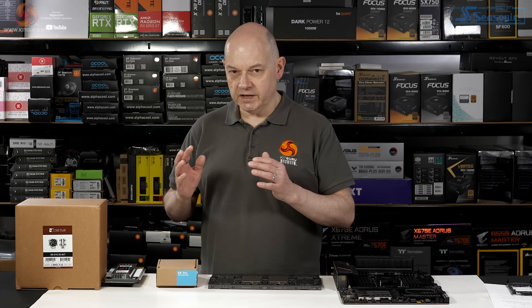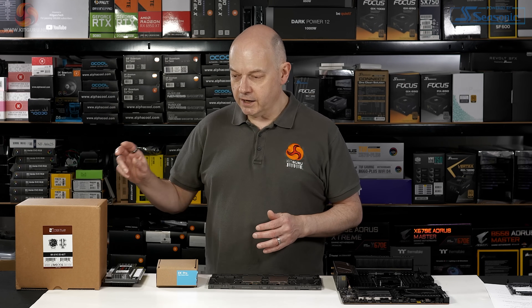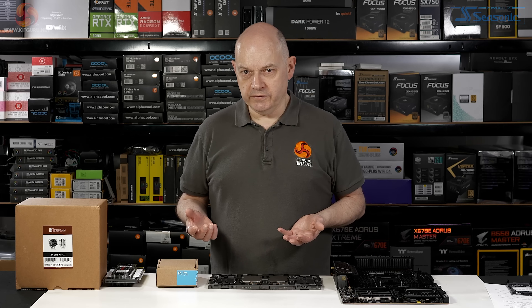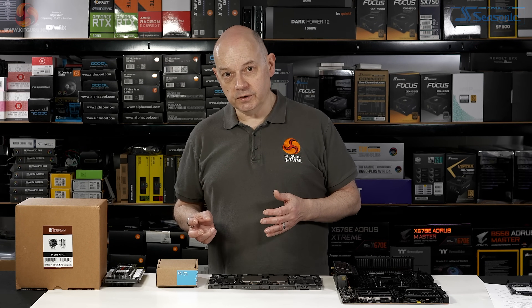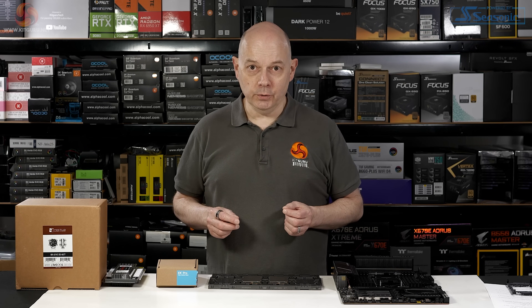Motherboard, processor, cooling block, air cooler, memory — i.e. a workstation or even a server you can build yourself. That, according to Intel, is the very finely nuanced point.